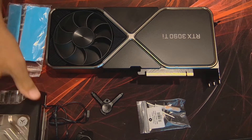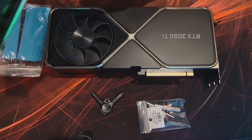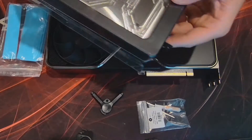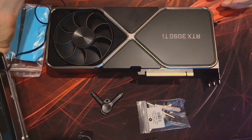Hey, what's going on everybody? Today I am going to be installing the EKWB 3090 Ti water block onto the 3090 Ti that I've had for a while and have been waiting to get this water block in to do the install.